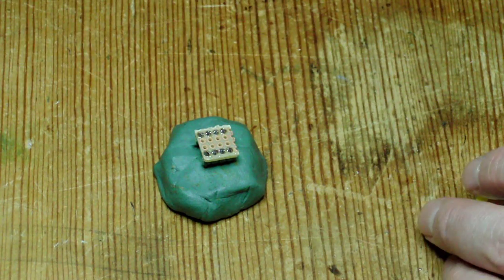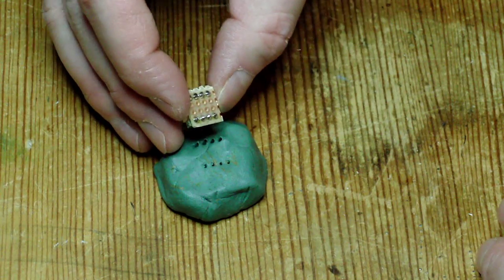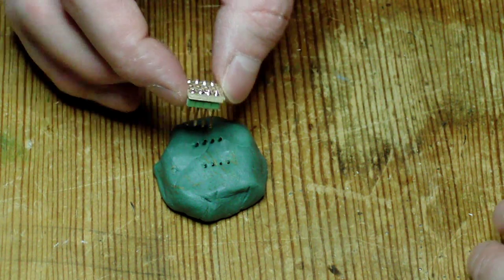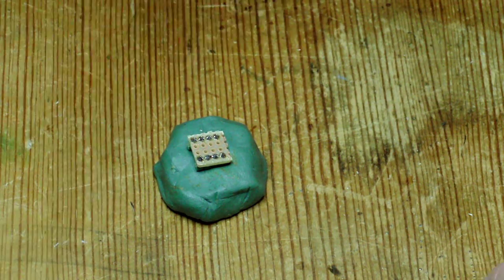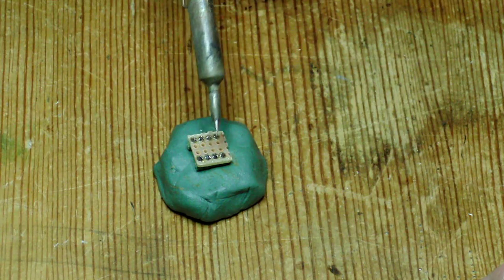And make sure there are no shorts or bridges in there. It looks okay. I made a solid bridge — just going to reflow this real quick between here. Perfect.